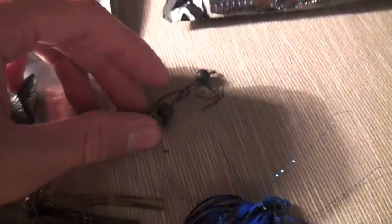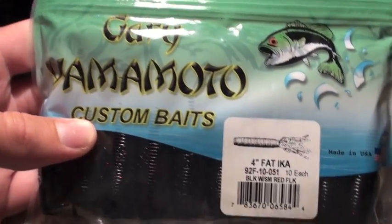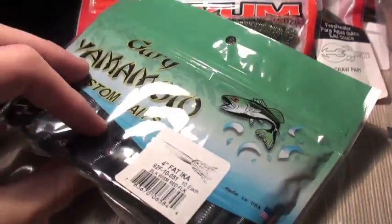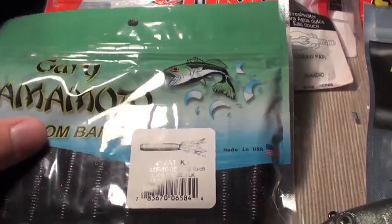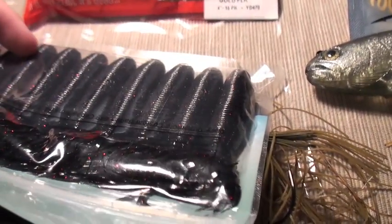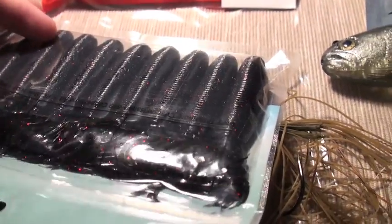Right here we've got some simple flick shakes. I'm getting more into flick shake fishing as we continue into fall and I've had some luck on them lately. We've also got the Gary Yamamoto Fat-Ikas, four-inch in a black-red flake color. I've had a lot of luck rigging them backwards — not like an original tube, but where you put the end of the hook in the back where you've got the frills.